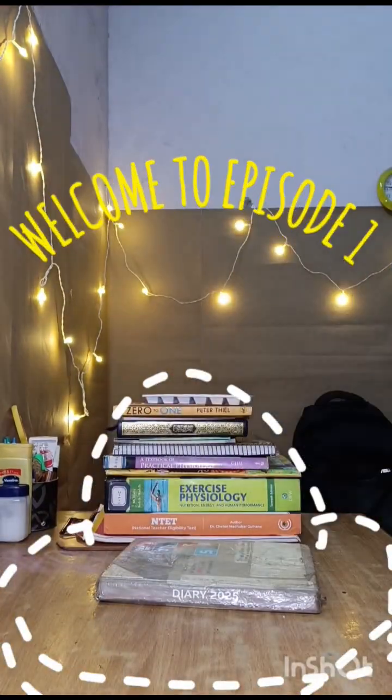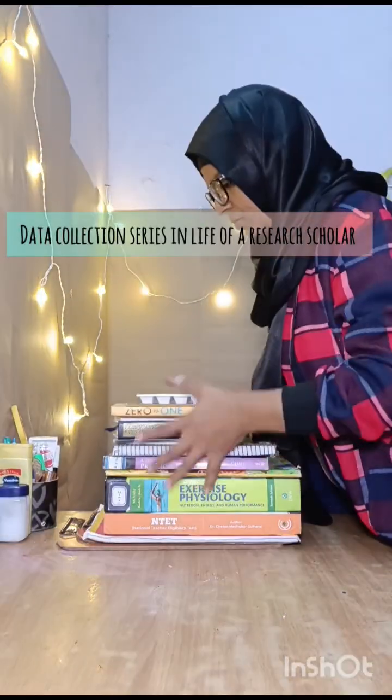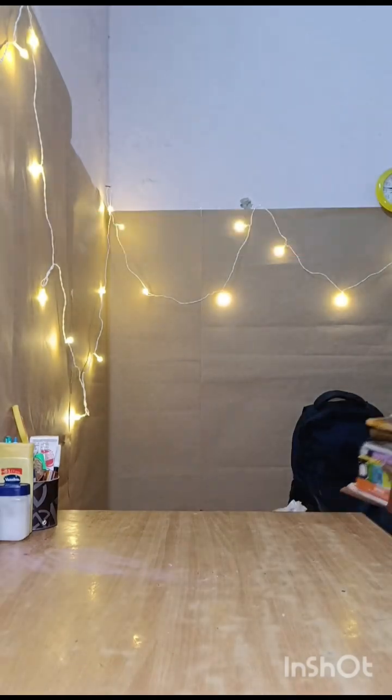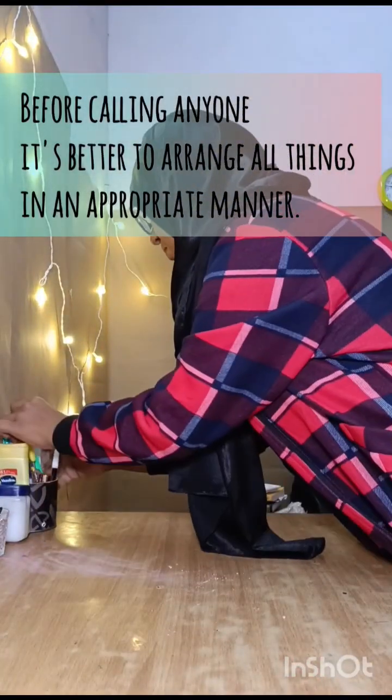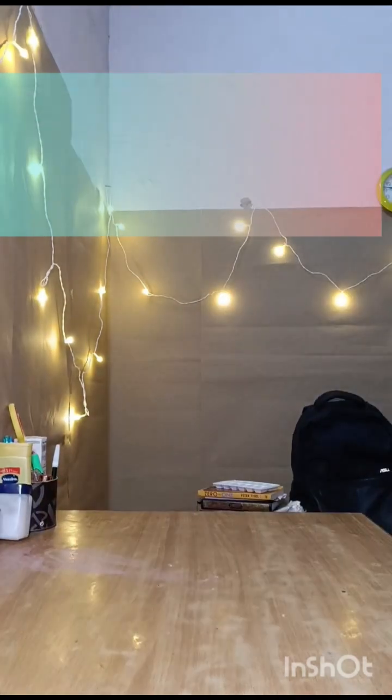Hi everyone, and welcome to episode 1 of the data collection series in the life of a research scholar. Alhamdulillah, today I got my board devices from the department, so from today I have to work on my data collection.